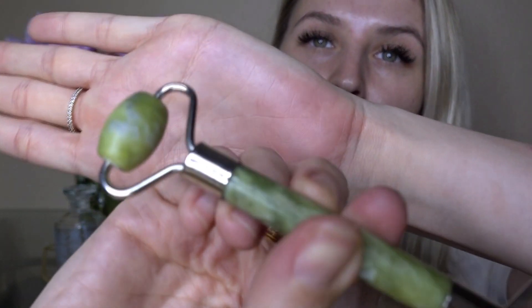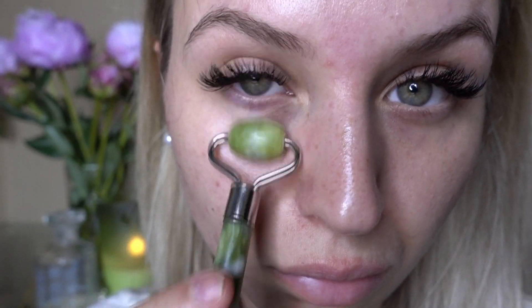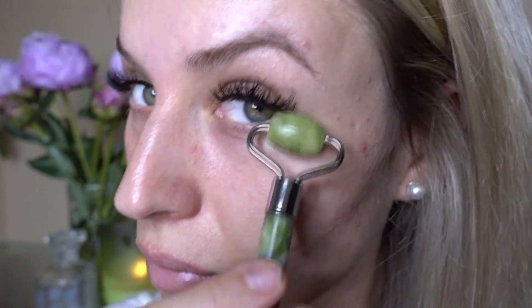Then you have this other end right here. What you would like to do is take this little end, do it under your right eye, and then under your left eye. And that's it, you guys — thank you so much for watching! I'll put the link below.